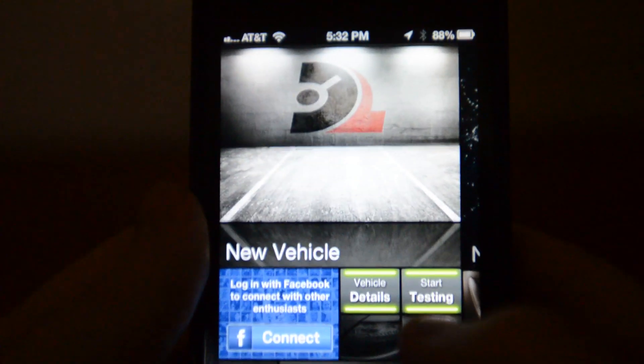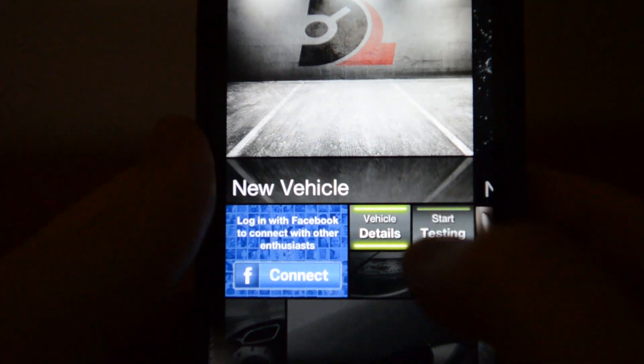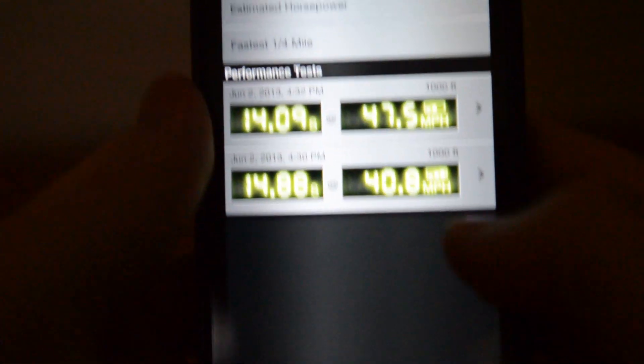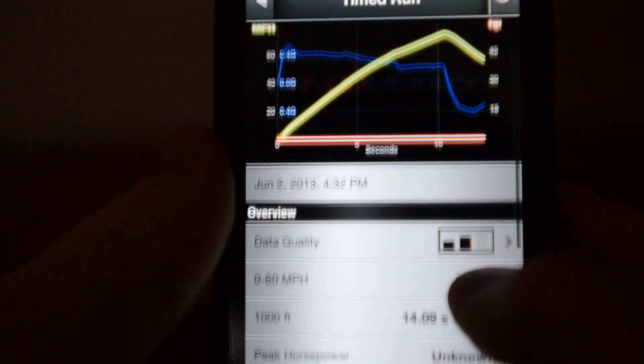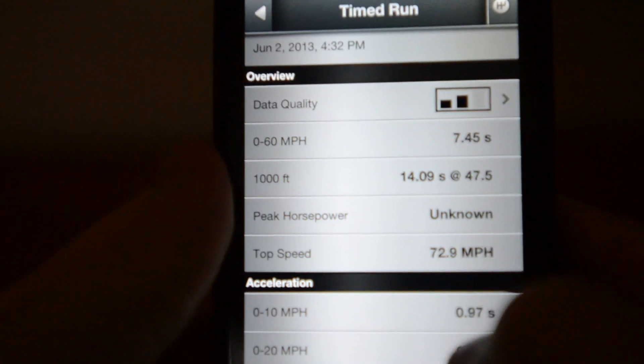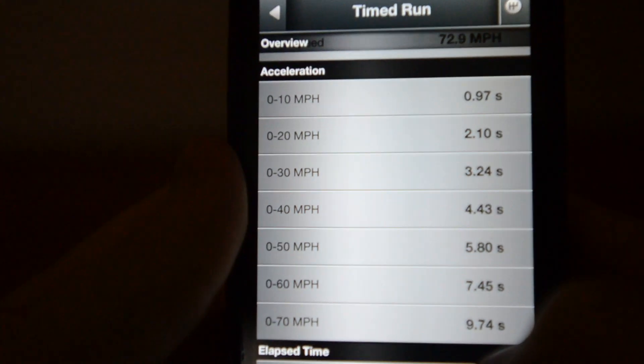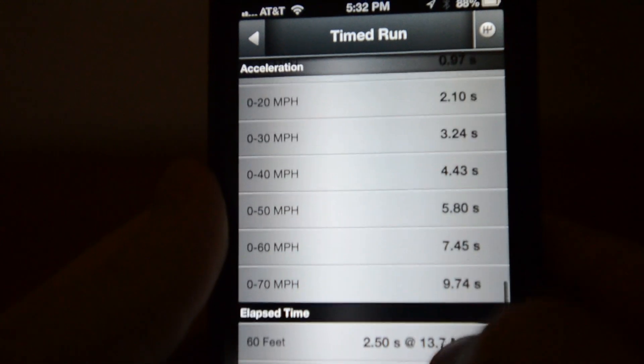For timed runs, you need to come to a complete stop, make sure your phone doesn't shake, position it somewhere where it doesn't bounce around, and accelerate — it will do everything for you. To see your previous results, click the previous result button and you get all this information: a graph, 0 to 60, peak horsepower, 0 to 10, 0 to 20, and so on.